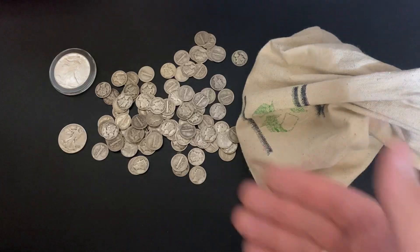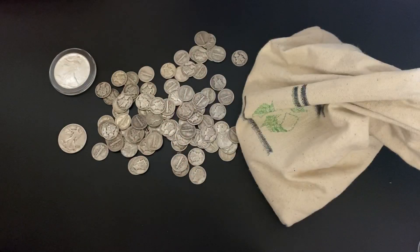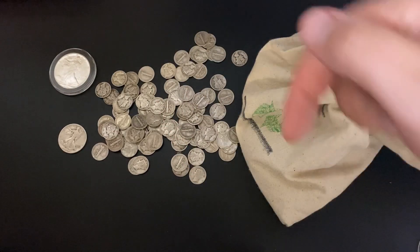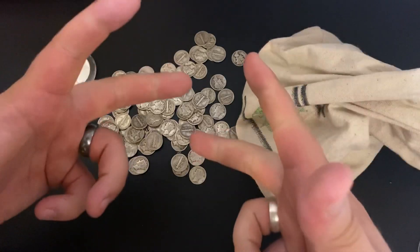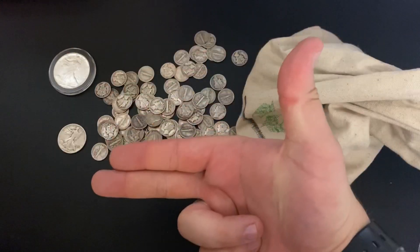If you have any questions about the Mercury Dimes or if there's anything I forgot to mention, feel free to leave a comment down below. A massive thank you so much for watching my video — I'll see you all in the next one. Silver Dragons out.